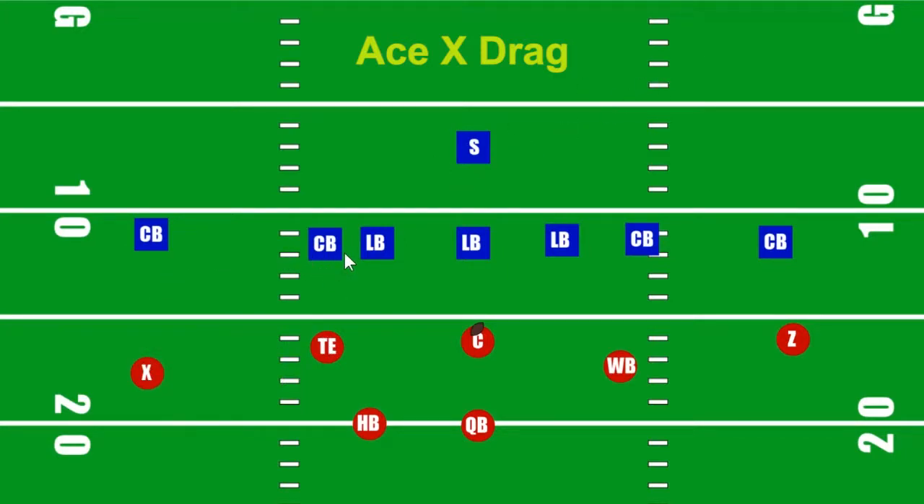A drag, you're basically coming flat over the middle — so if you came up to the 10-yard line, the drag would run right across that line the whole way across the field. The wingback, on the other hand, running the slant, is going to come up and slant basically for the opposite corner. There's no motion in this play. If you hear 'X motion' or 'wingback motion,' that means that's who's going to motion, but this is just an Ace-X Drag.